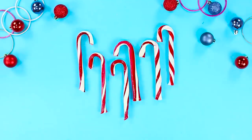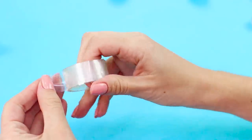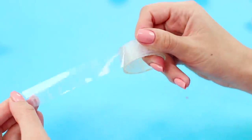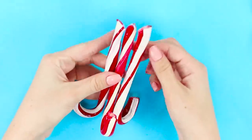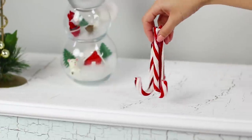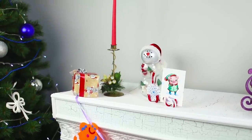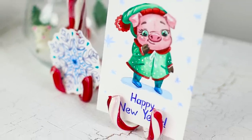Did you buy a lot of Christmas candy but you're trying to stay in shape and you're not sure you can eat it all? For this life hack, you will need some tape. Place three candies together and secure them with tape. Put the candies in a visible place — you can comfortably set a postcard or a favorite family photo on this stand made out of candies.